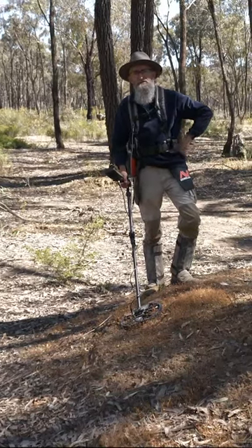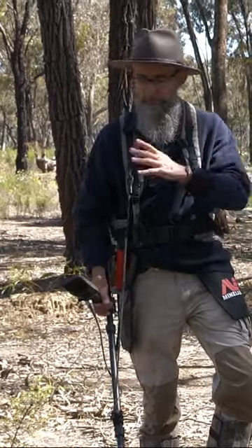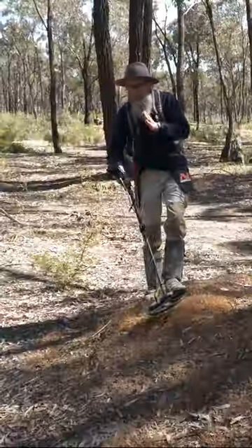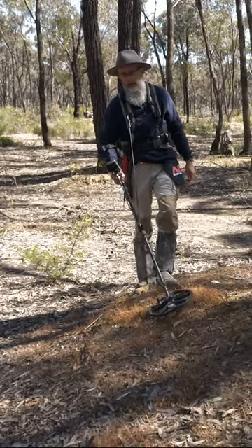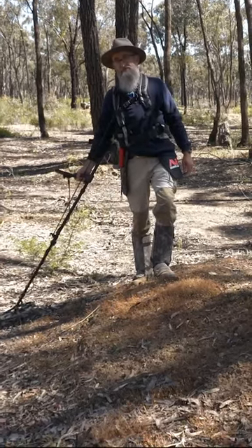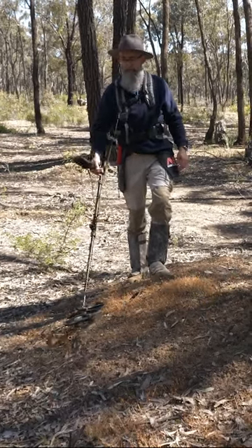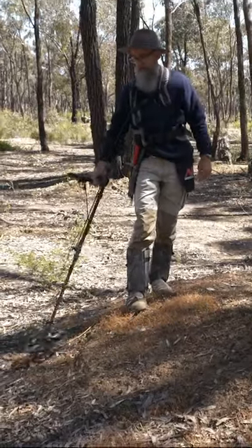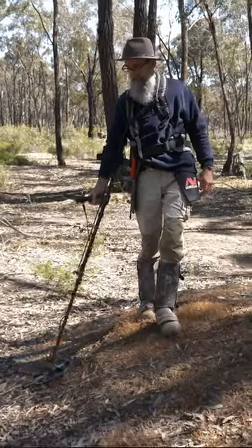When I'm out in the bush and I'm detecting on a slope, what I usually do — because I have my harness and my bungee on — is if I'm going this way down a slope, I put the detector in my right hand. When I swing down, I'm actually using gravity to help take the coil down, and the bungee cord is bringing it back up for me. So as I'm moving along, it's no great force to keep bringing the coil back up again.